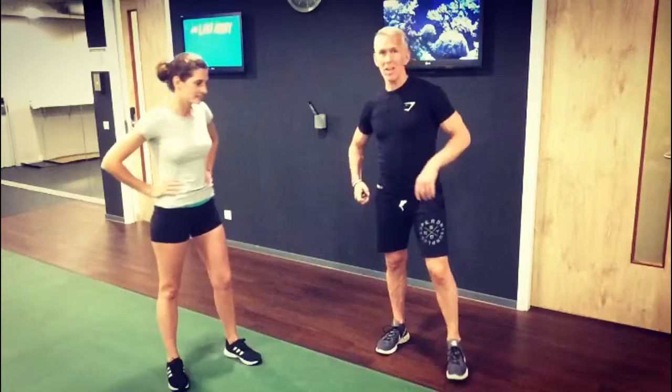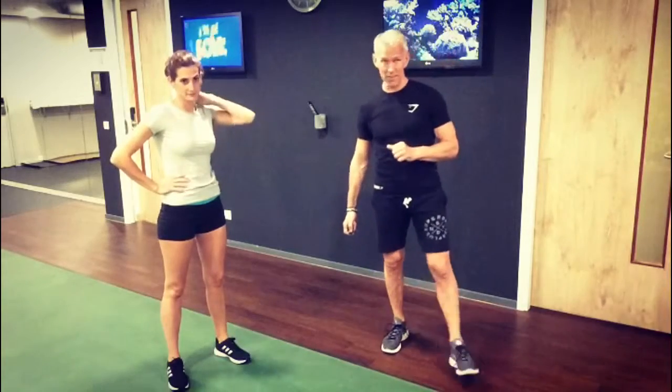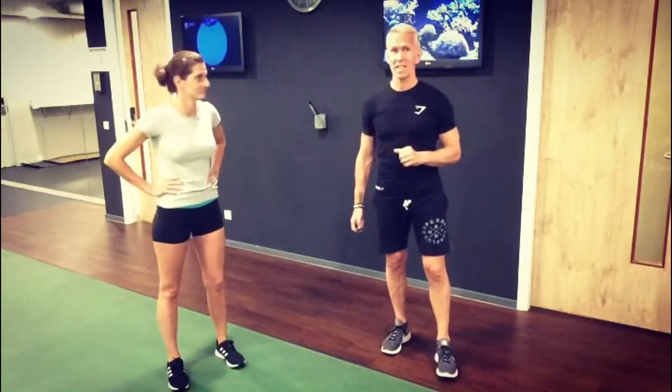Let me explain. We have got double dynamic lunges on each leg, two of each. You've got touchdown jacks, two touchdown jacks, and you've got single deadlifts, two on each leg. Let's get started.